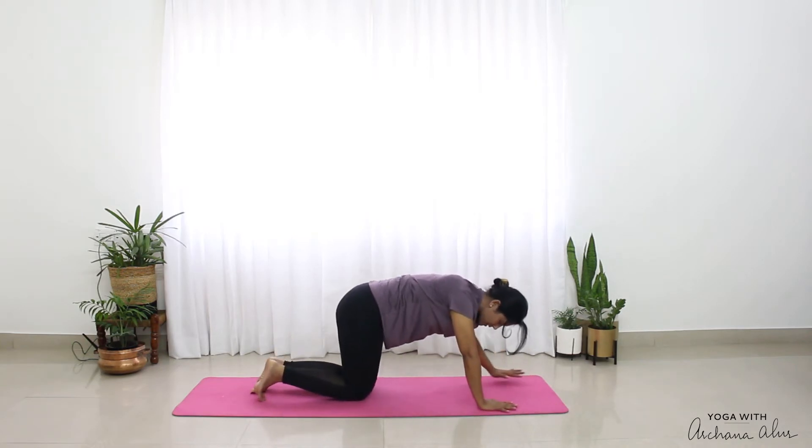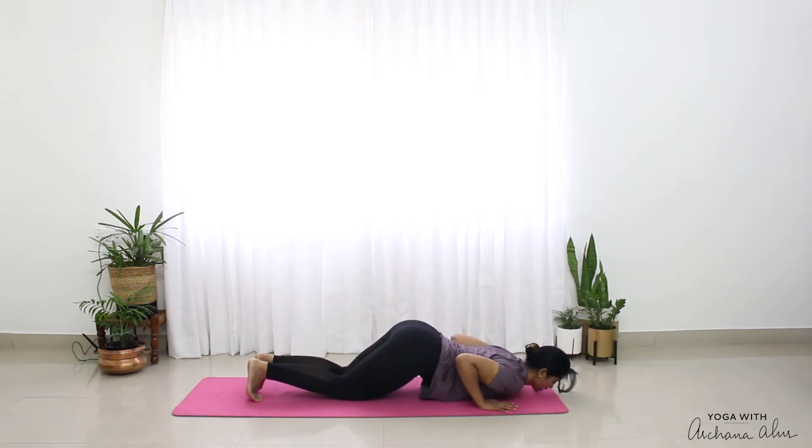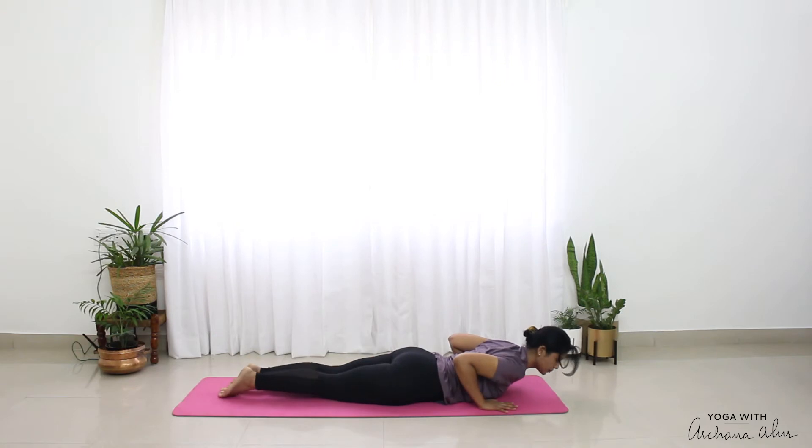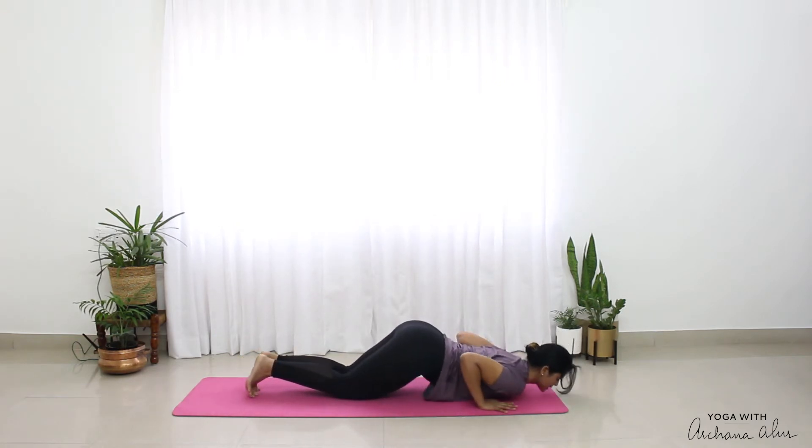Come onto your palms and knees. Now you can stay here and just drop your heels down — Ashtanga — or come to lie down on your belly. Engage your toes and knees, lift your belly off. Your chest, palm and chin is on the mat — chin or forehead, see how you feel.